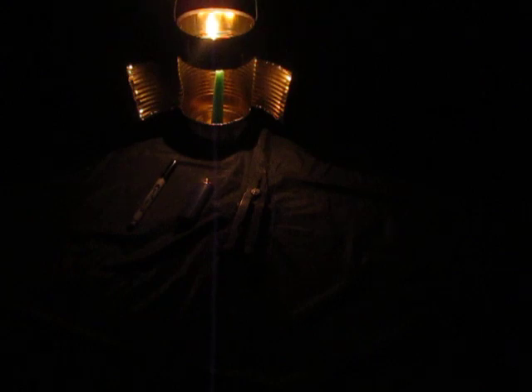I'll try to put links in the description to different types or styles you can do using cans. There was one I came across called a bush torch or something like that, which is almost a floodlight using a candle and a number 10 can. I'll also try to put in a link or two on making candles.